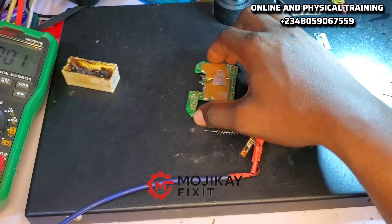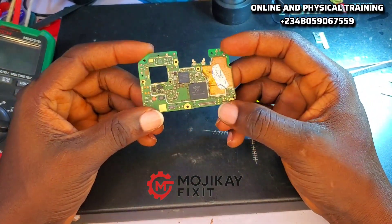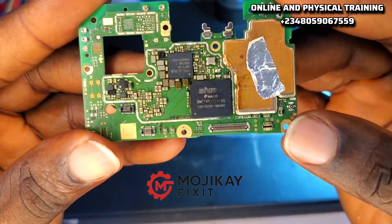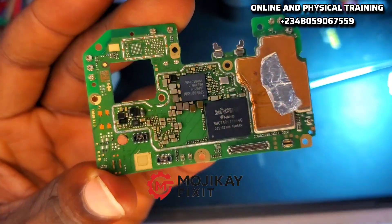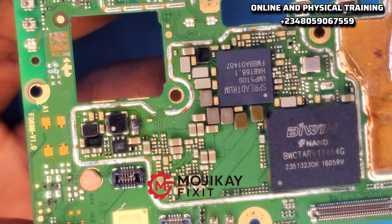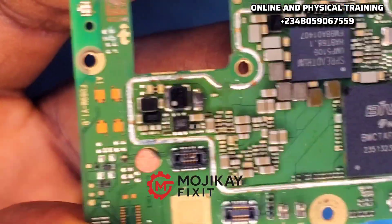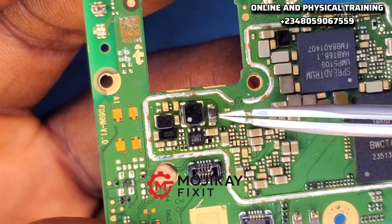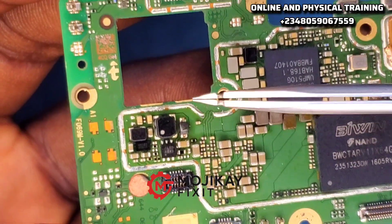I've removed the shield and we are going to do what we call a physical inspection first, to see if there is any abnormality around the light section. You don't need to reflow any IC — don't reflow the power IC, don't reflow RAM, don't reflow eMMC, don't reflow the processor. You need to go to the specific section. This section right here is the light section.